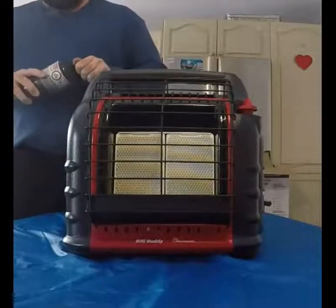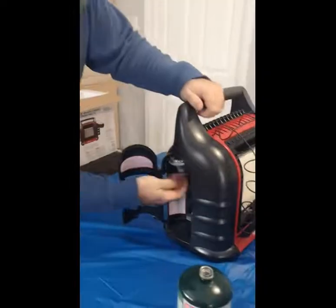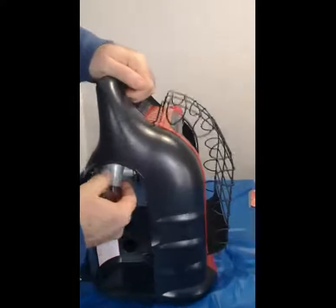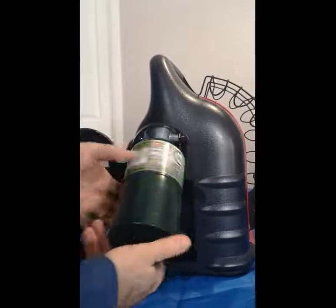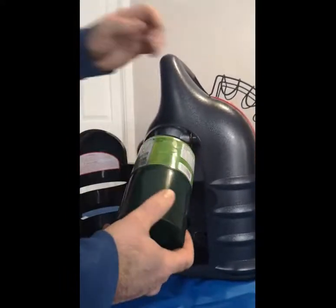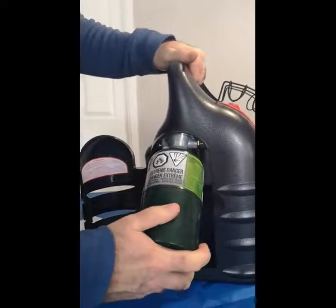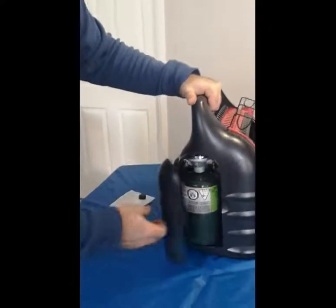Looking at the instructions, you can see there is a pivoting female receiver where you thread your one-pound tank on. And once we close things down I'll show you what the remote tank setup would look like.